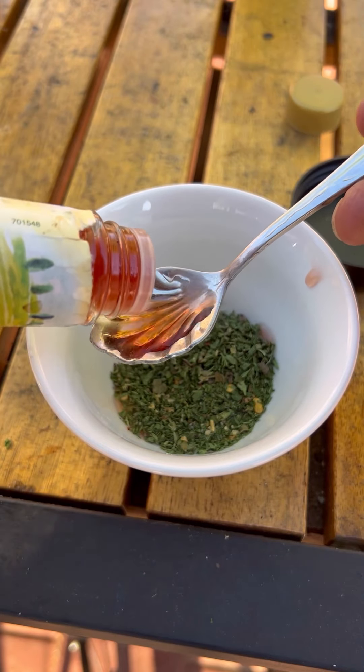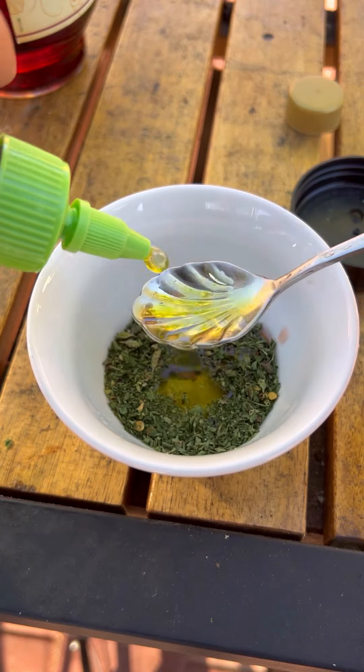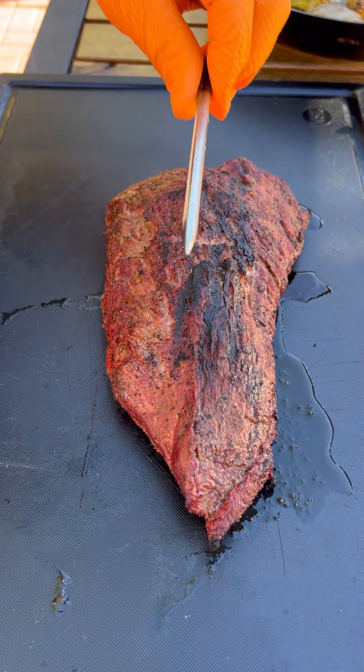Now for a simple chimichurri sauce — I've got some dry chimichurri seasoning, adding some red wine vinegar and olive oil. Mix it up and set it aside. Now let's slice that tri-tip.